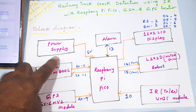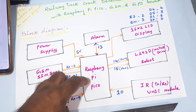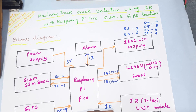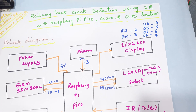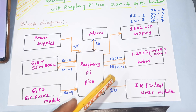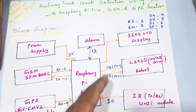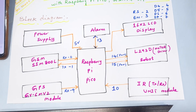In this block diagram, we are using a 5-volt power supply module — we give a 12-volt adapter and get 5-volt DC output. We are using the Raspberry Pi Pico RP2040 IC. One alarm activates whenever a crack is detected. We have a 16x2 LCD display connected via RS, Enable, D4, D5, D6, D7 pins. The L293D quadruple H-bridge driver IC is used to control the DC motors.